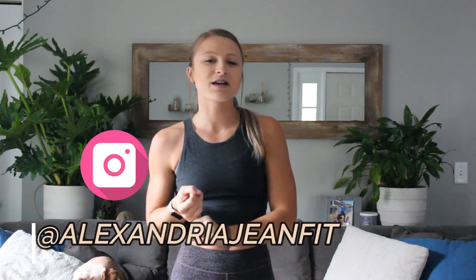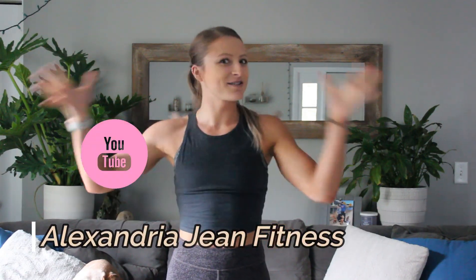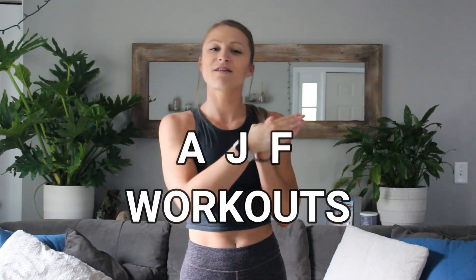Hi guys, welcome back to AJF Workouts. That's right, we've got a name, we've got a new title: AJF Workouts. AJF stands for Alexandria Gene Fitness. It is my Instagram at alexandriagenefit, my website alexandriagenefitness.com, my YouTube channel alexandriagenefitness, my company name. Today I'm bringing you alexandriagenefitness workouts, but that is a mouthful, so we are shortening it to AJF Workouts.